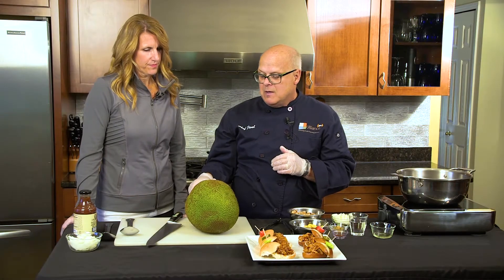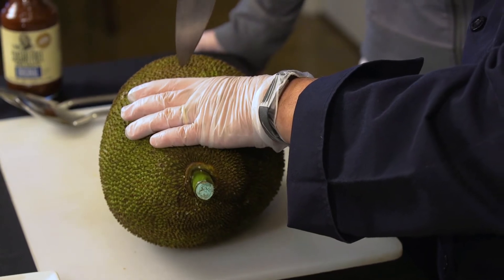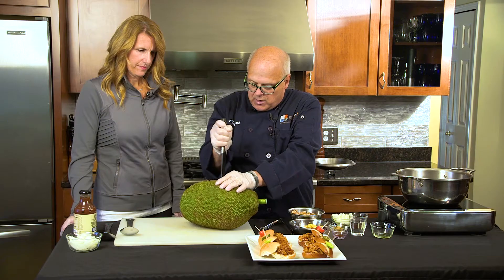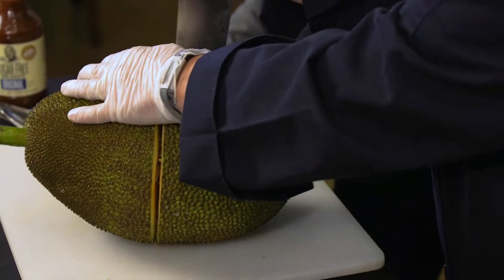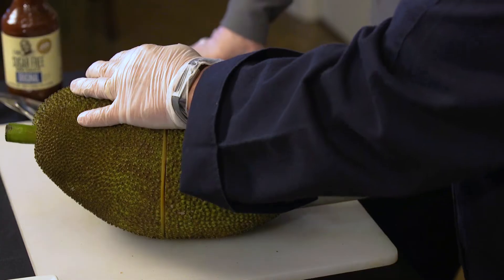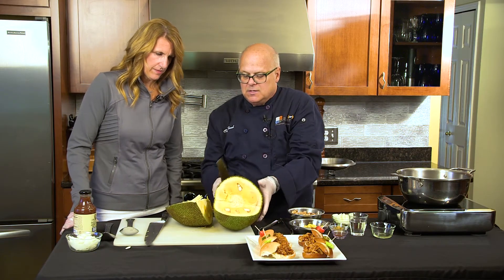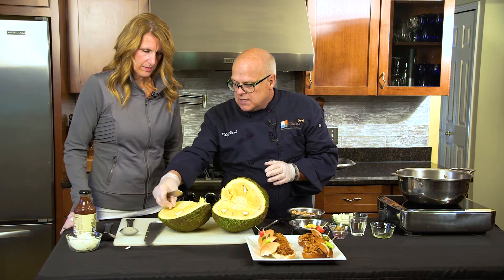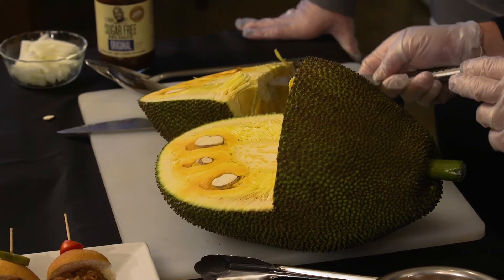Let's start off by cutting this big jackfruit. We're just going to take a section out of it. Take our big knife here, cut it straight down the middle — there we go — and then take a section out. Can I find this in my local grocery store? Yep, I picked these up locally.